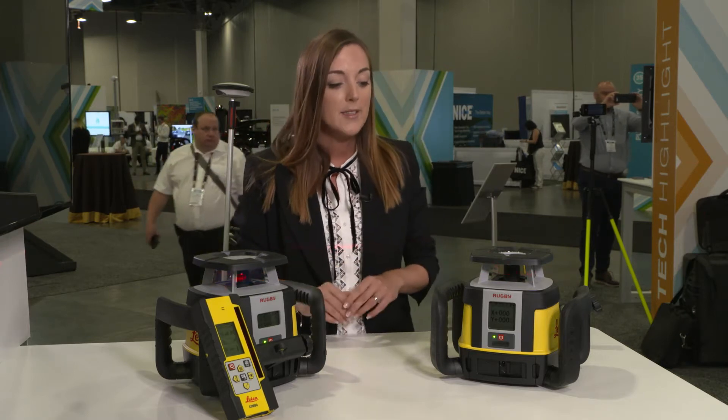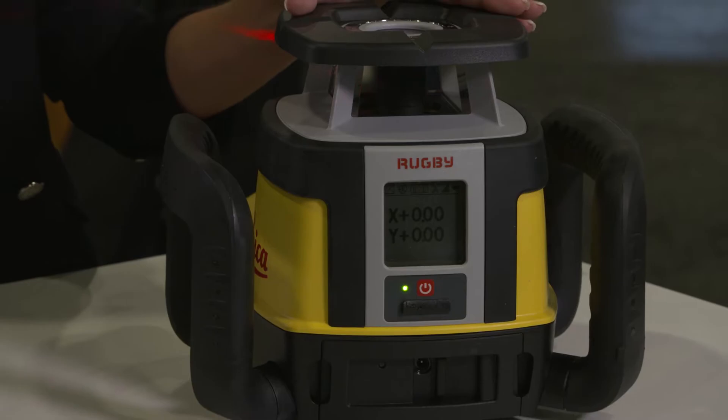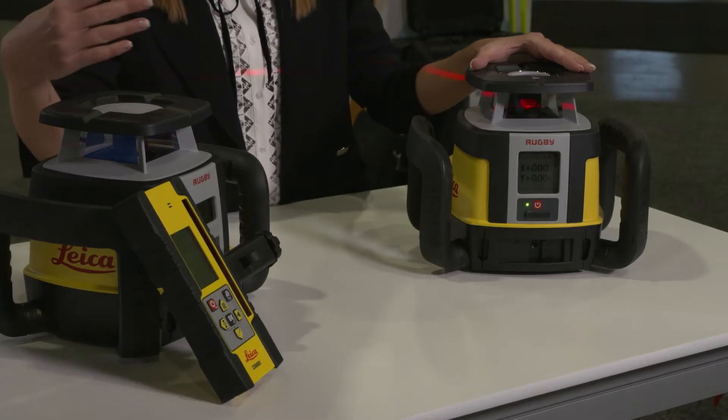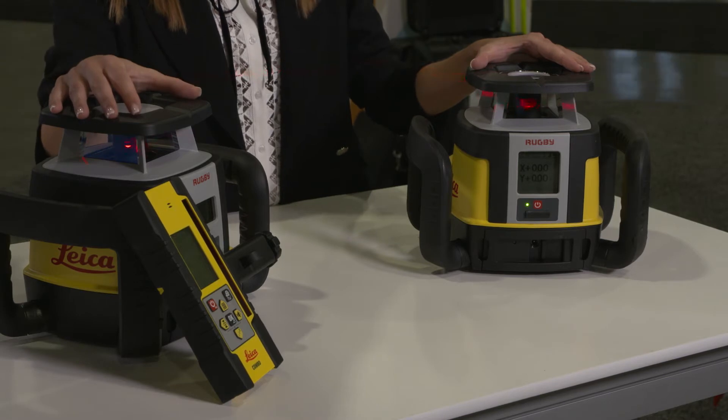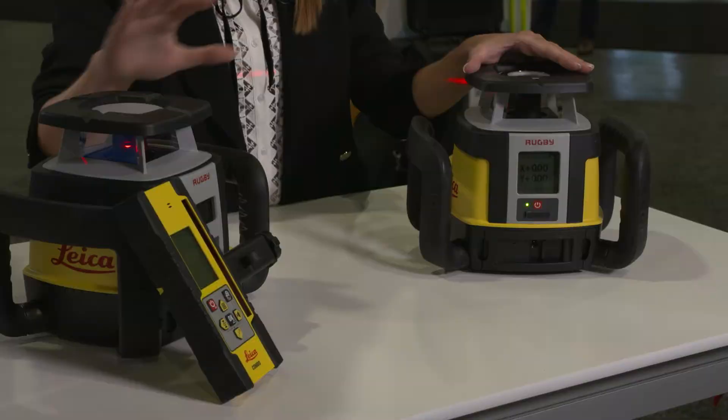Let me start with simplicity. As you see, both lasers have only one button. This was made on purpose — we know that mistakes during construction tasks like pouring concrete can be extremely costly and very difficult to revert. Therefore we decided to have one-button operation so that the crews on site cannot make any wrong moves.